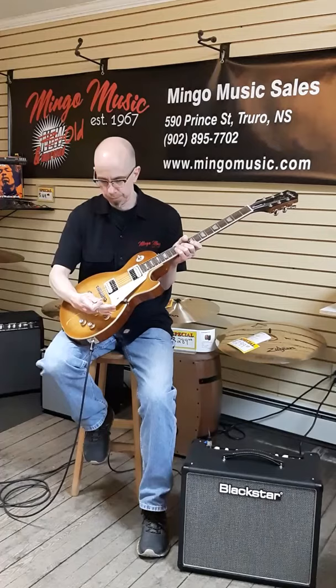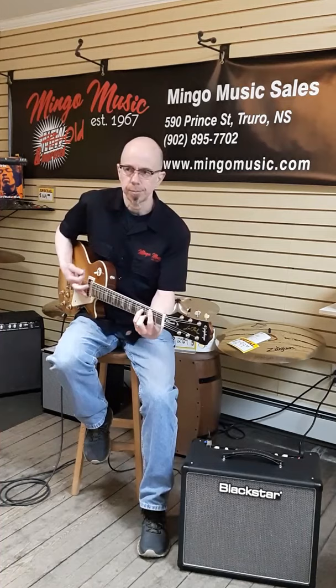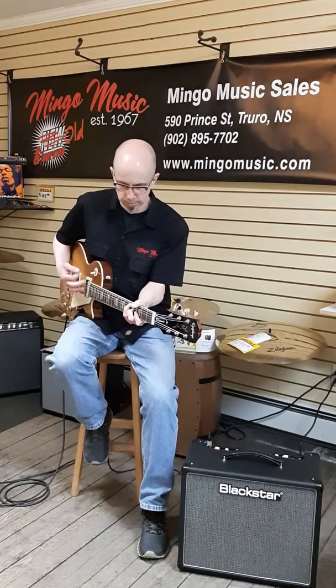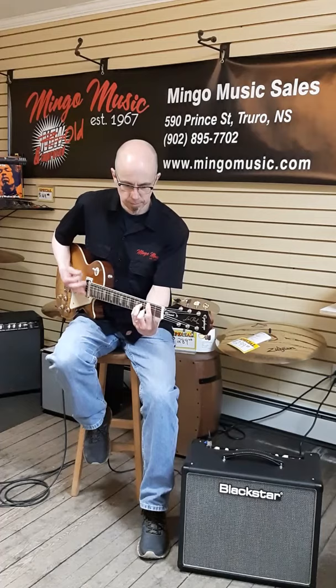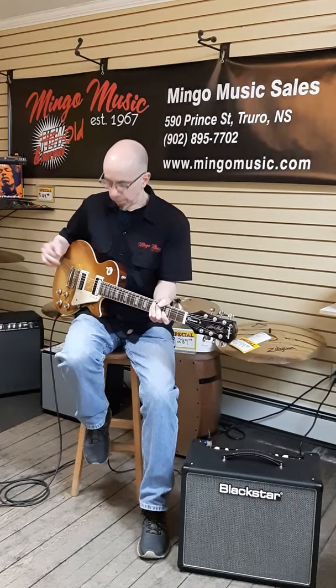It's got a nice thin tapered neck on it — it's not chunky like a vintage Les Paul would be. Looks good. Let's hear how it sounds. Here's the bridge humbucker, clean. The Alnico magnets really help make the tone musical.